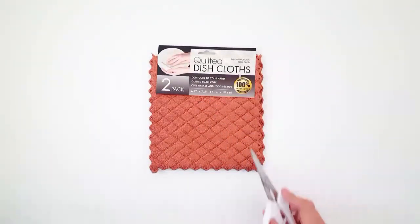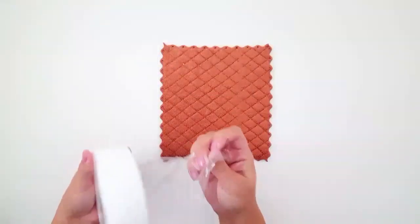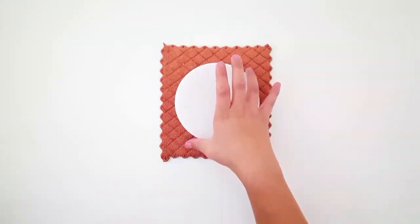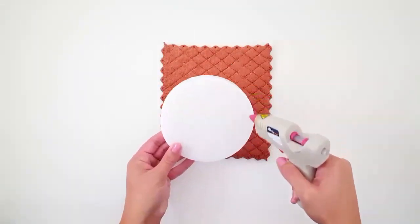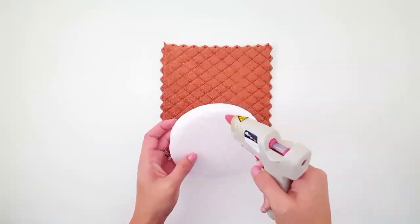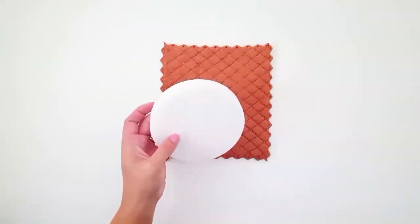These quilted dishcloths I purchased from the Dollar Tree, and I think they would be absolutely beautiful for any kitchen in fall, but I really liked the idea of using them for this project because I love the pattern of the fabric. So you're going to take your round floral foam, also purchased from the Dollar Tree — there's two to a pack. I purchased two of them, so there's four total. Just go ahead and take one and use your hot glue to put a layer of glue around the edges.